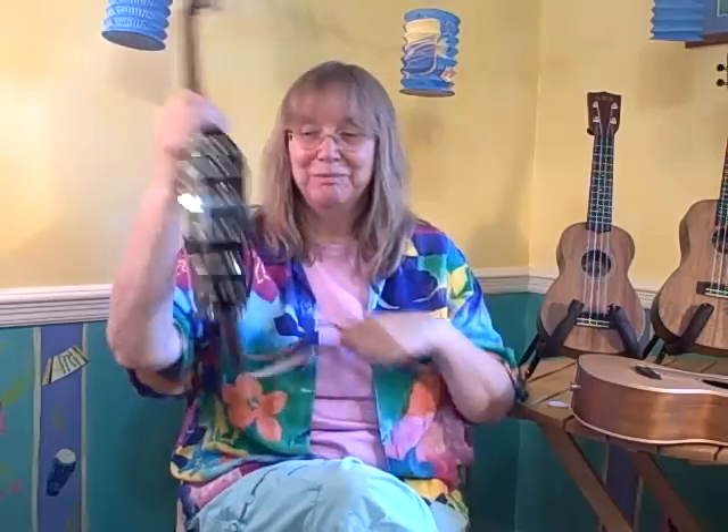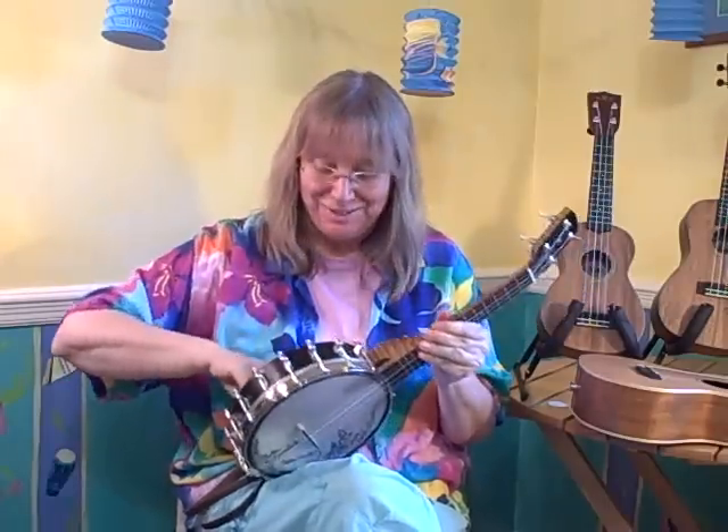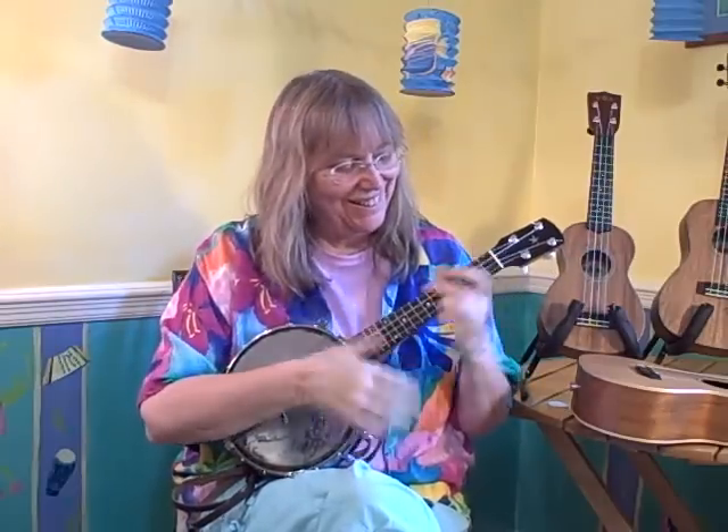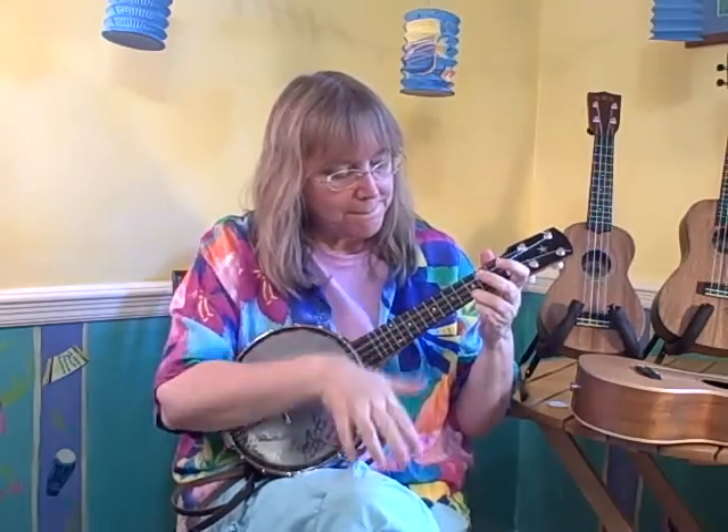I'm going to go to an open back uke. This one is a new one made by Kevin Enoch of Enoch Instruments. It's an open back uke, which means there's no resonator on it. There is, however, a little hanky stuffed in there — my personal touch — so if I move myself to tears while playing my own music, I have somewhere to go. That's the sound of the banjo ukulele. If you have any questions, write in. Thank you to Mel Bay for doing this, and I'm very happy and proud to write for Ukulele Sessions.